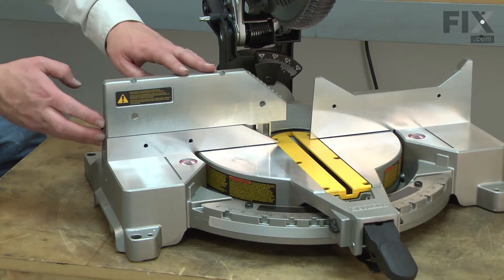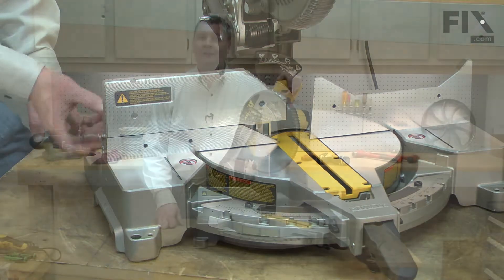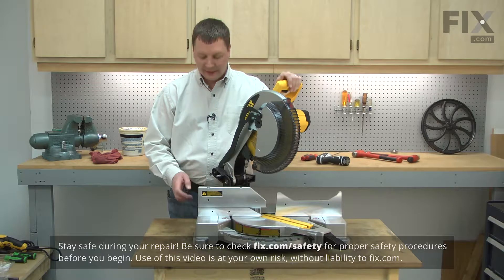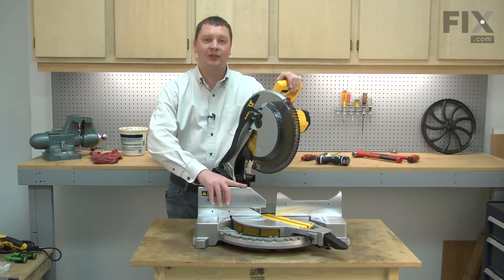Replacing the extension fence is a repair that you can do yourself, and I'm going to show you how. I'll begin by removing the extension fence from the saw. It's secured with a single wing nut on the back of the fence and then it just slides right off.